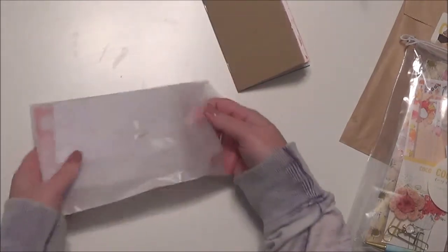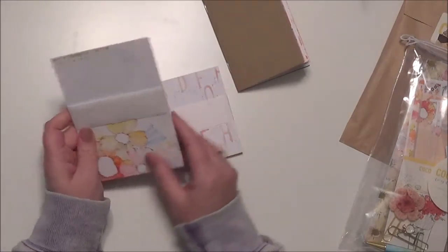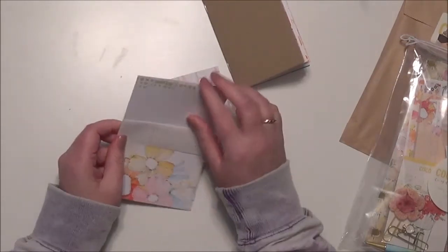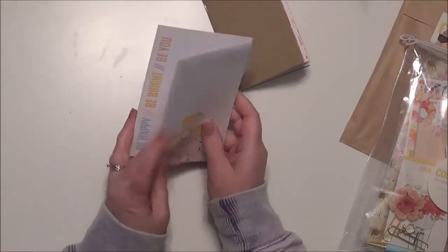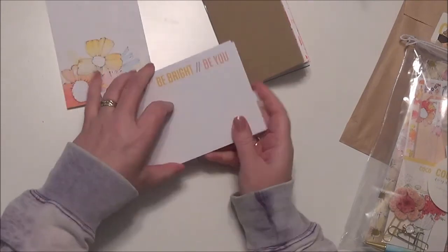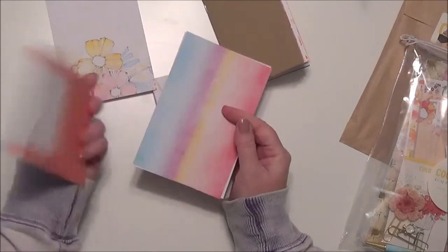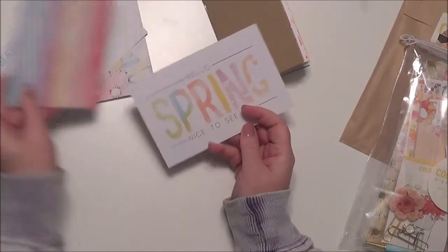Let's see what these goodies are. Like I said, I did not remember ordering these. This is a mini paper set and let's just open that right up. It's got some four by six cards that are two sided — so they're not really necessarily papers, they're different cards, though some can be used as papers depending on what you want to do.